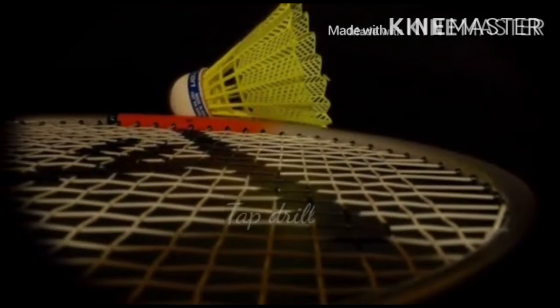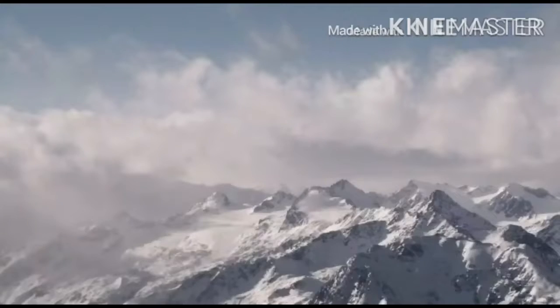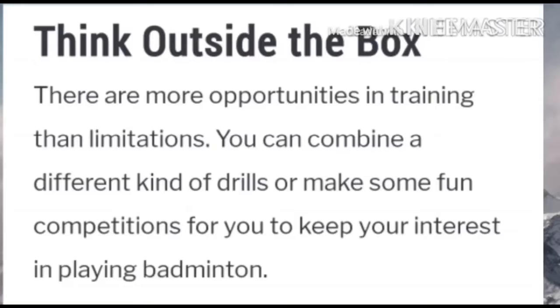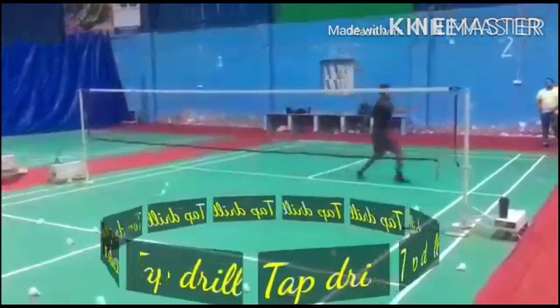Hello everyone, today we will learn tap drill. Think outside the box — there are more opportunities in training than limitations. You can combine different kinds of drills or make some fun competitions to keep your interest in playing badminton. This is known as tap drill.